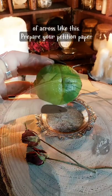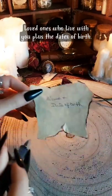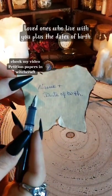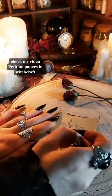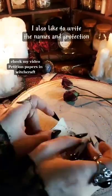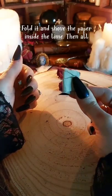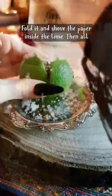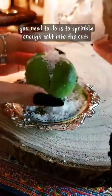Prepare your petition paper. Write down your name and the names of your loved ones who live with you, plus the dates of birth. I also like to write the names and protection around the edges of the paper. Fold it and shove the paper inside the lime. Then all you need to do is sprinkle enough salt into the cuts.